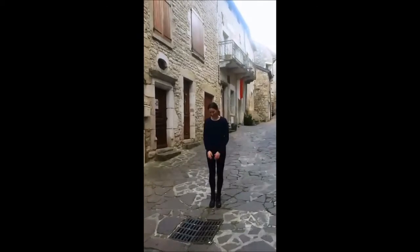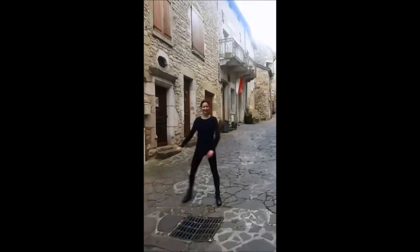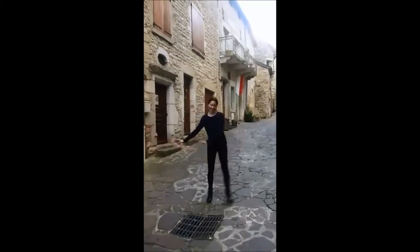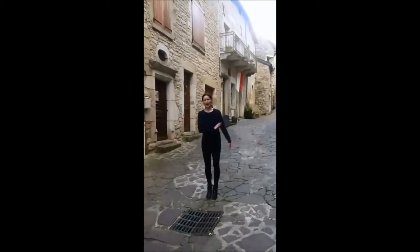Feel this in the inner thigh as we step. We'll aim to do this about 10 times each side. Do it one more time each side.